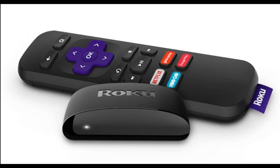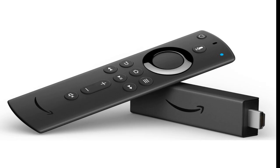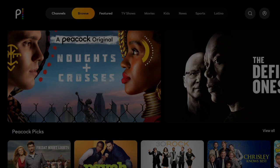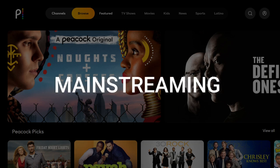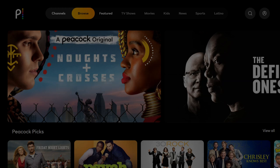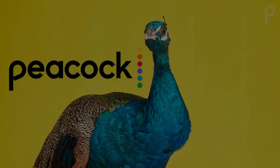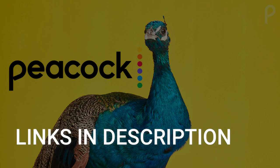I recommend getting a Roku stick or an Amazon Firestick. Both of these media streaming players have the capability of downloading Peacock TV. You would then use your Roku or Firestick as your main streaming player, which bypasses the operating system on your TV. Both devices plug into the HDMI port on your TV no matter how old or what model it is. I've had great luck with both of these streaming players and I'll put links in the description down below of where you can get one.